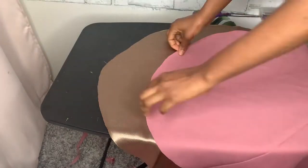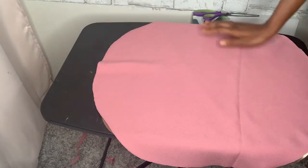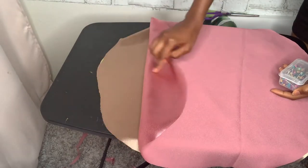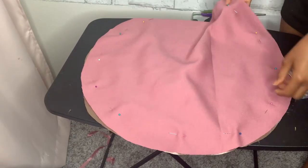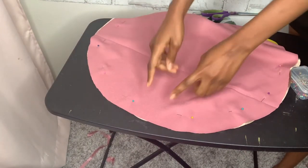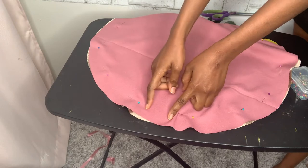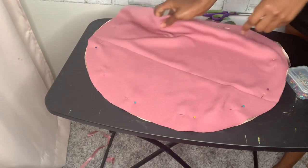Now we have our two circles. I'm going to place them on top of each other with the right sides facing each other, and then use a pin to pin it all through. Then you want to sew around the fabric, leaving a little space just so you can turn it over when you're done. Now we're going to sew it round.